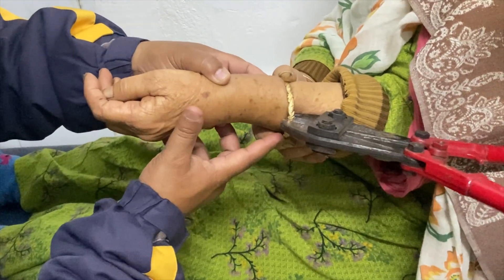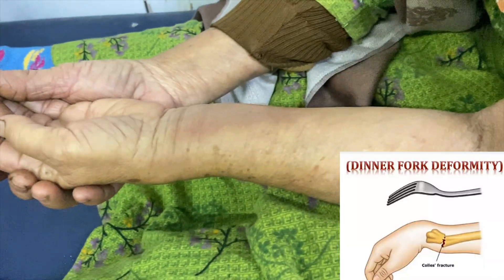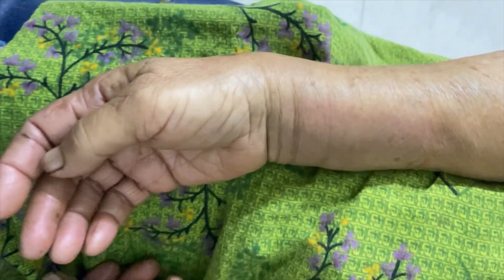Before starting manipulation, remove all bangles and rings. If difficult to remove, just cut them. Clinically it looks like a dinner fork deformity. Our plan is to manipulate — we will show you how to manipulate properly.